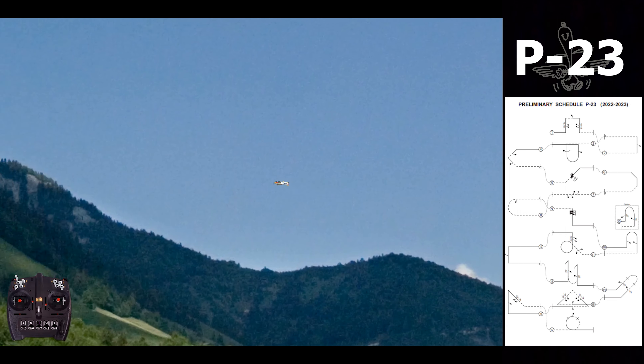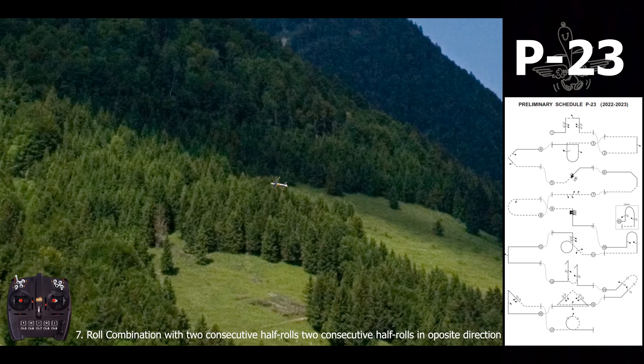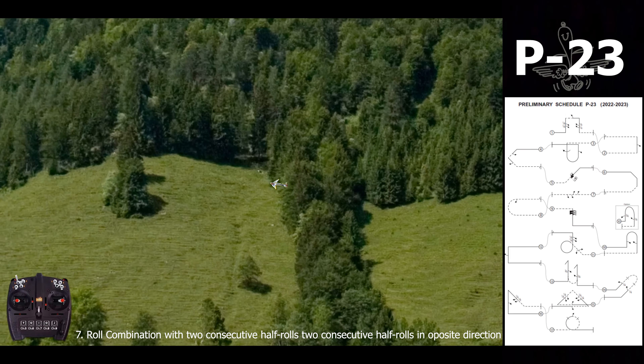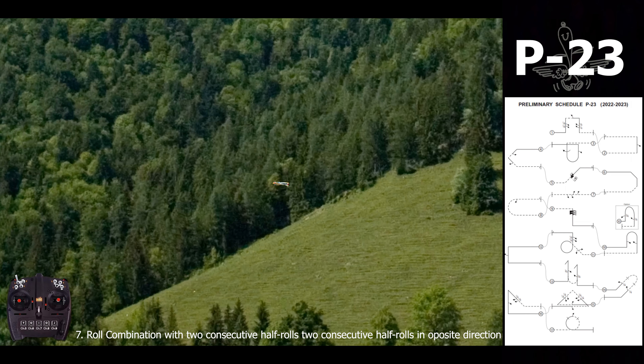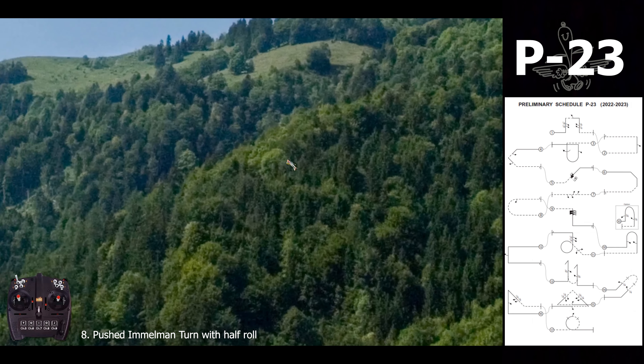For the roll combination: half roll again here, change the direction to the right, and two half rolls again. Then a half loop with half roll on top.